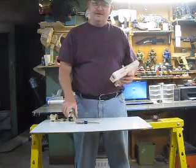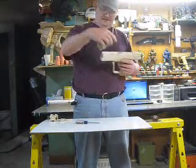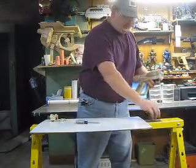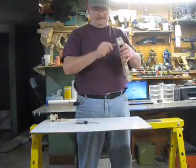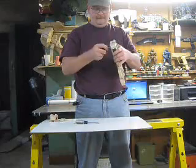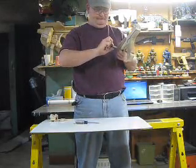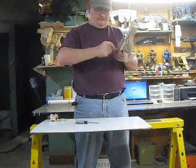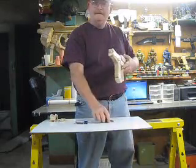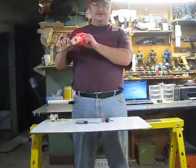Then you got your laser sight that goes on top. You can see the guts inside there. Two screws hold it on. It's got a switch — turns on and works.